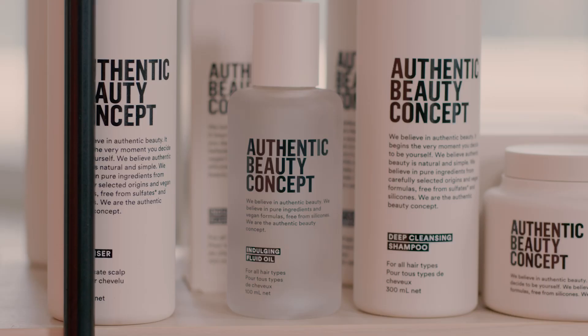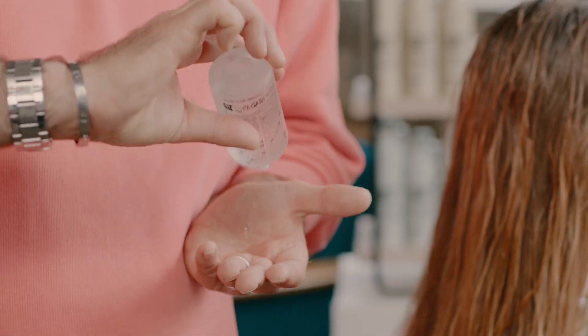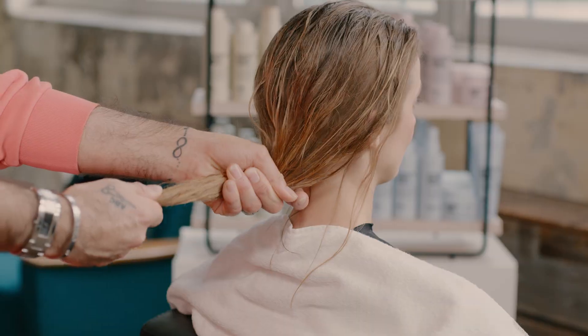Once the hair is about 80% dry, I'm going to use the Indulging Fluid Oil because it's going to help lock in more moisture and it's just going to remove any of the dryness that may still be there.